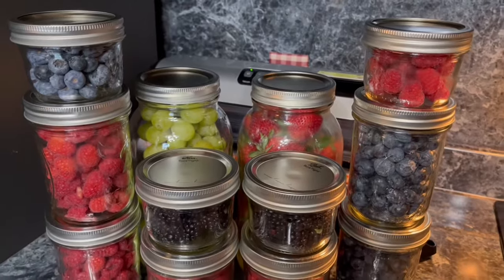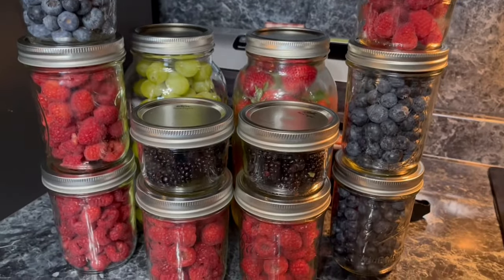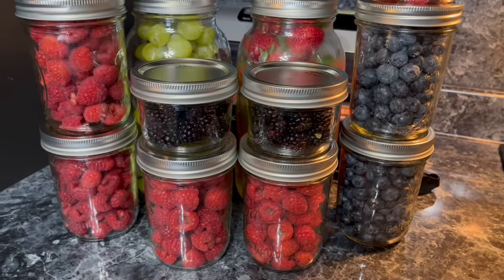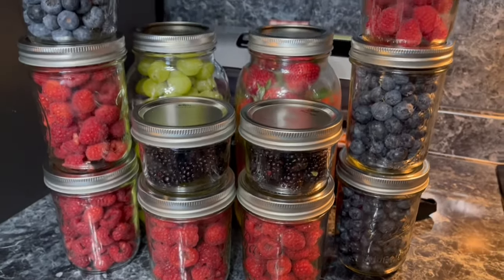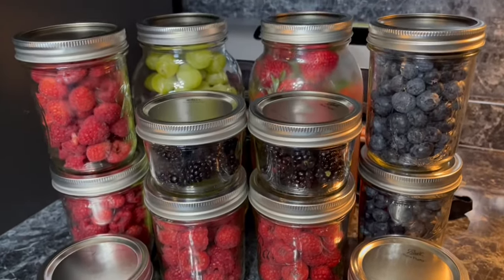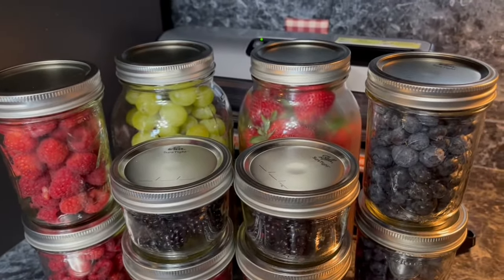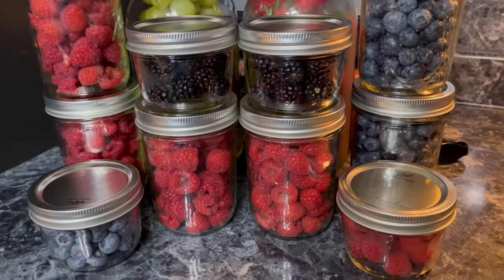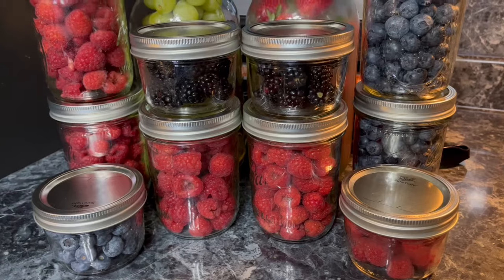Remember, all of these fruits are vacuum sealed — they are not shelf stable. They will be stored in your refrigerator until you use them all up. And there you have it — two weeks worth of fruit. In this house it will never last two weeks, but that is what it looks like and it is going to stay fresh.